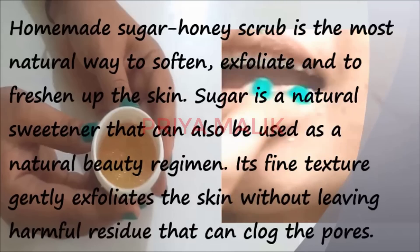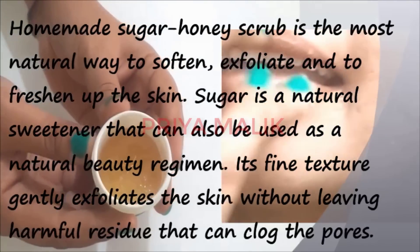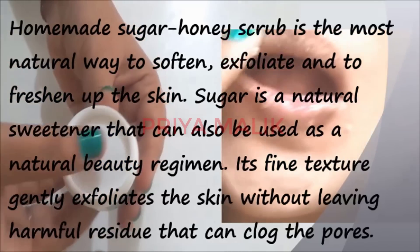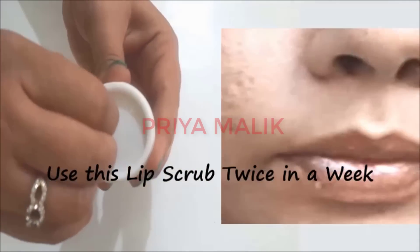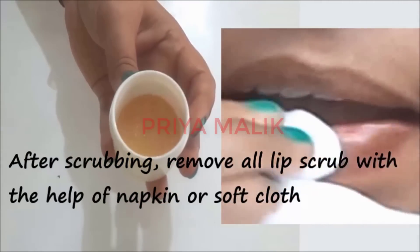This is a natural homemade sugar honey scrub — a natural method. It removes dead cells, exfoliates, and makes your lips smooth without any harmful effects. You can use this scrub two times a week. After scrubbing, clean your lips.